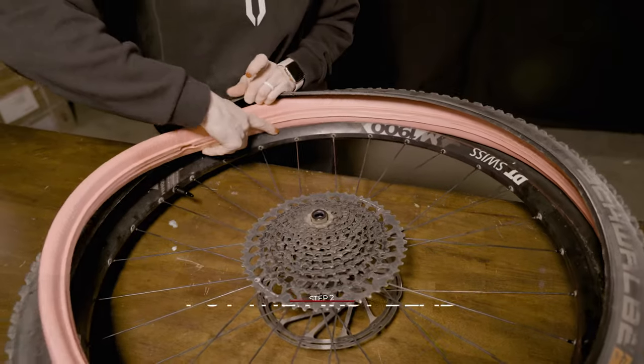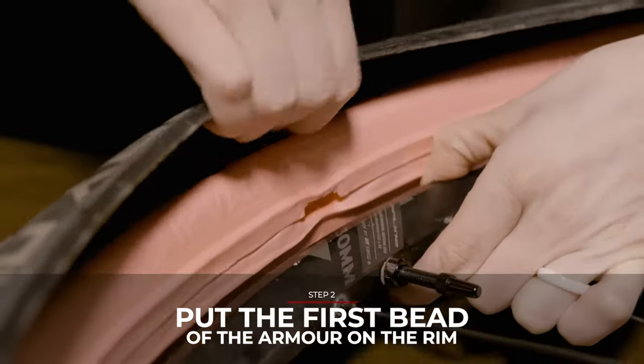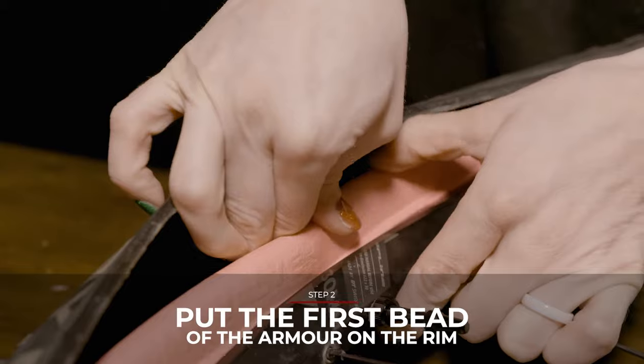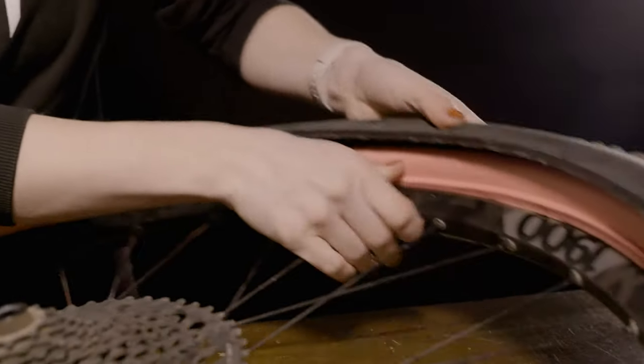Step two: put the first bead of the armor over the rim and make sure to line up the valve cutouts with the valve. Try and put the second bead of the armor over the rim too. If it won't stay in, not a big deal.